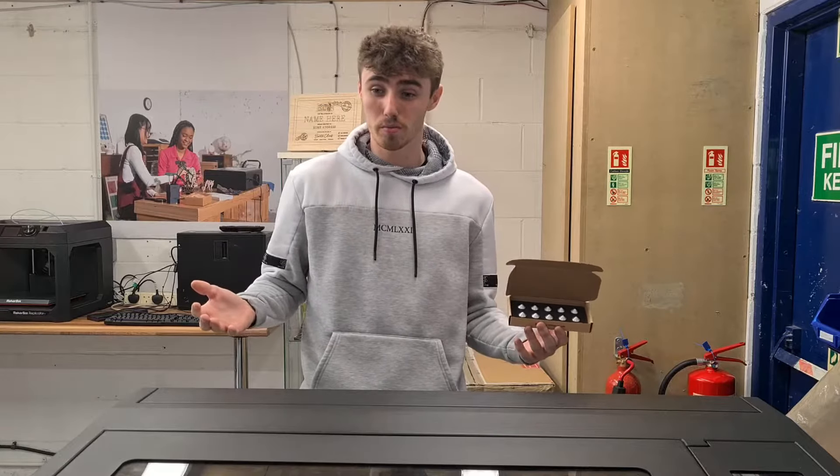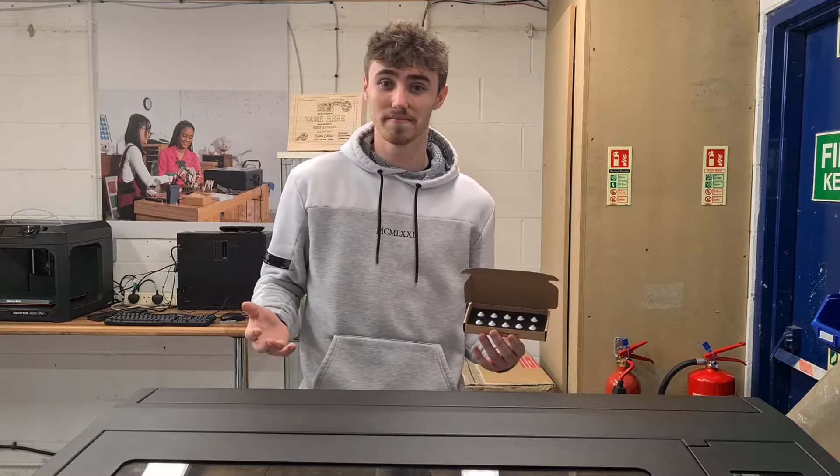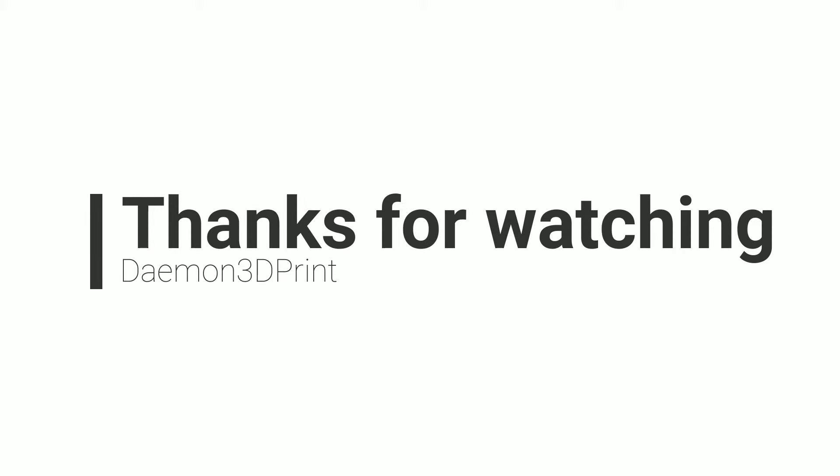What did you think? If you have any questions, feel free to leave them in the comment section below or contact us through our website. Thank you very much for watching. If you did enjoy the video, please do consider subscribing and liking the video if it was helpful at all — we do appreciate that when trying to grow our community. That's all from me, we'll see you next time.